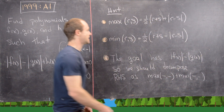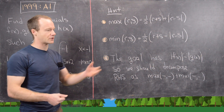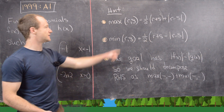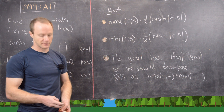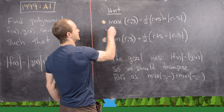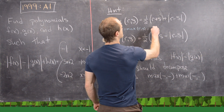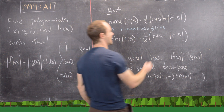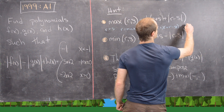Here's our hint. The first two tools are really good to keep in mind when preparing for a math competition like the Putnam. You can exhibit the maximum of two things, r and s, as one half times the quantity r plus s plus the absolute value of r minus s. If r is bigger than s, then the absolute value of r minus s is just r minus s, the s's cancel, and you get one half times 2r, which is r. So this works.